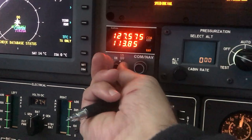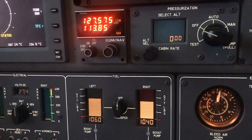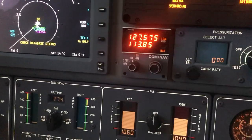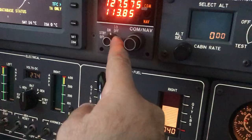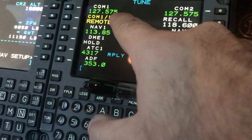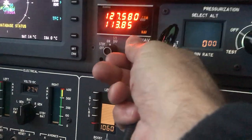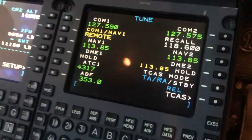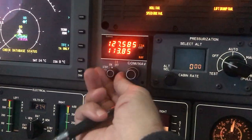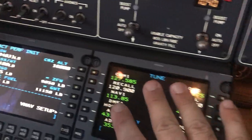This is our standby radio. We can use it to pick up clearance without turning the airplane on. When this is set to on, it overrides what is in the CDU. So if we switch this, it's going to switch down on the CDU as well. In order to keep that from happening, you've got to put it on standby. And now you control the radios from down here.